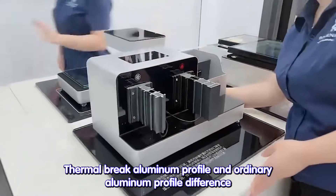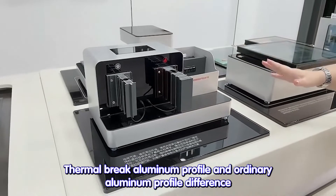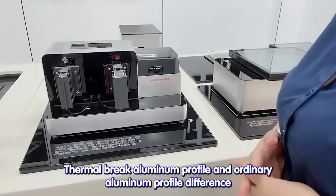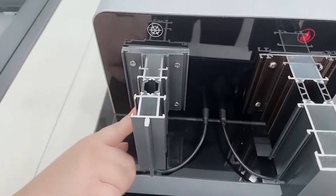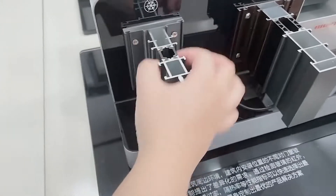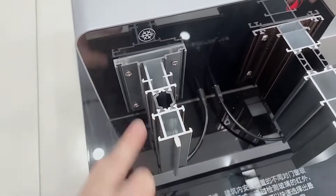What is this machine? This machine has features for the thermal break. Maybe we can use the thermal break one — there were two samples. The thermal break here uses nylon material for the insulation, to stop the heat transfer.